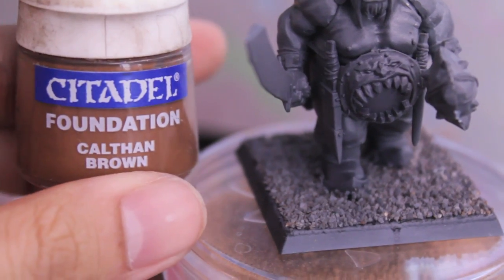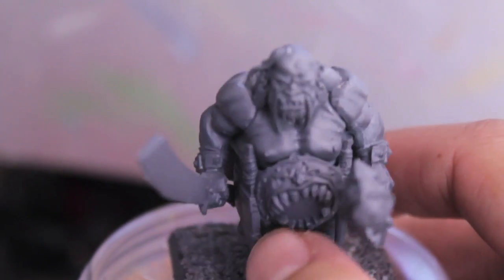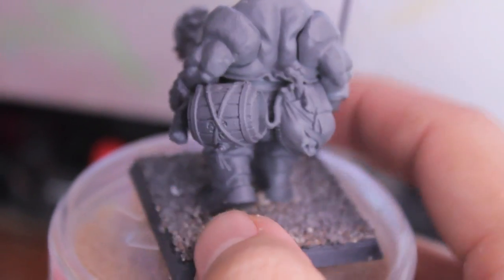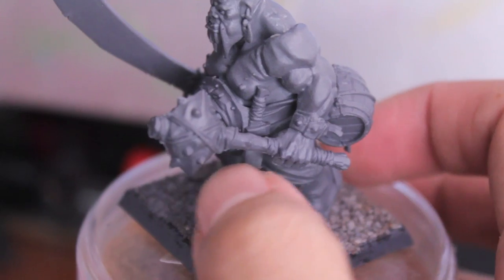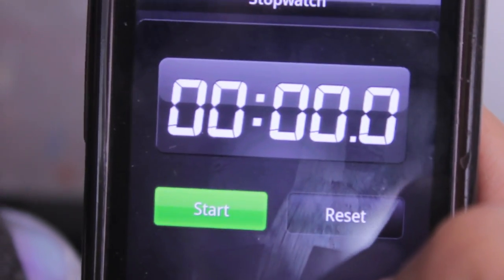Finally, we've got Calvyn Brown, which we're going to use to paint the hair, beard, mustache, and anything that we want to end up being a dark dirty bronze — like the gut plate and its face. We're also going to use Calvyn Brown to paint the ropes on the back of the barrel and the wood of the club, just to be consistent. I've got my trusty timer here so we can see how long it takes to put these base coats on, and then I'll get back to you when the next step starts.